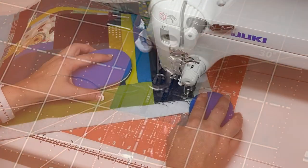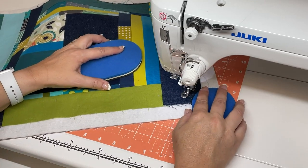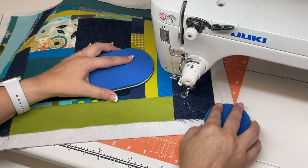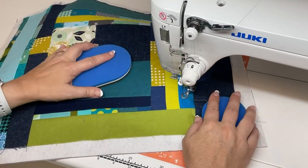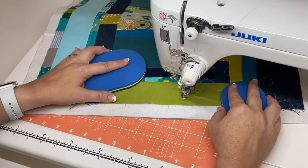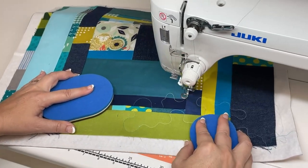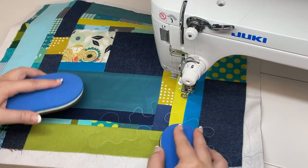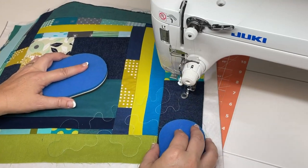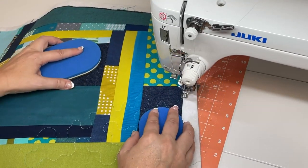Another popular use for the grid glider is for free motion quilting. Because the grid glider has a slick sewing surface, it's ideal for free motion quilting. As you can see, I've switched out my presser foot for a darning foot. I'm using quilting discs instead of gloves because it allows better control over my project. I just love how the grid glider covers the surface of my sewing table and allows my project to flow freely along the surface.